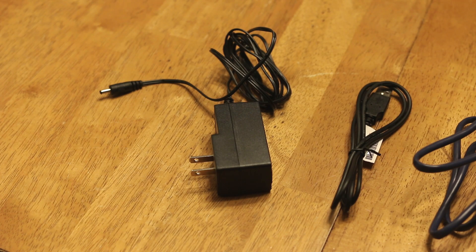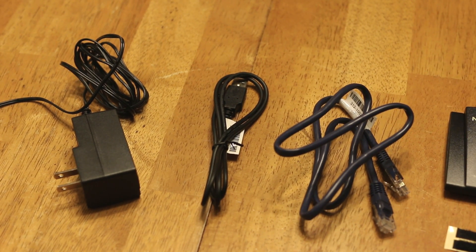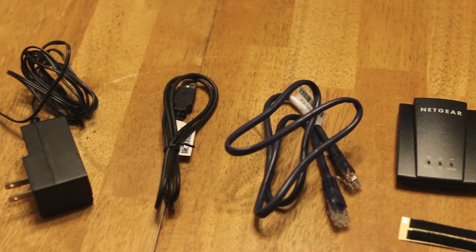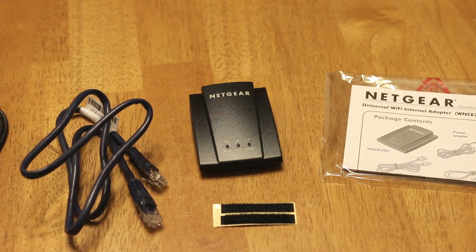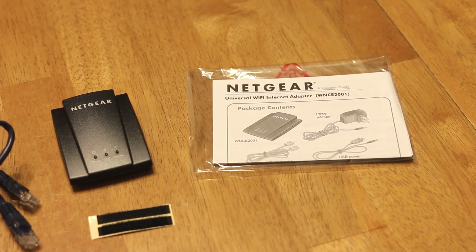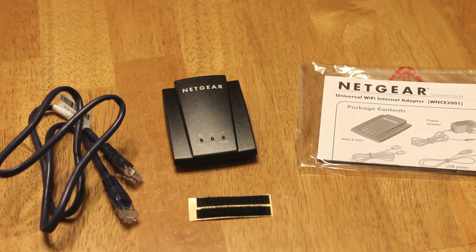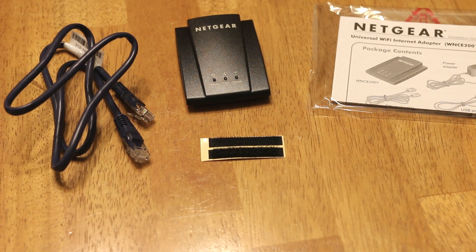It comes with an AC adapter so you can plug it into the wall for power, or it comes with a USB cable so you can plug it into your device if it has an extra USB port. It also comes with a network cable, the device itself, some handy instructions, and even a little bit of Velcro so you can attach it to the back of your entertainment center or wherever.